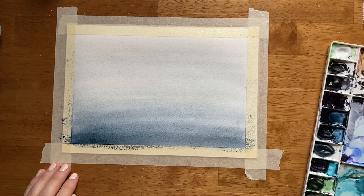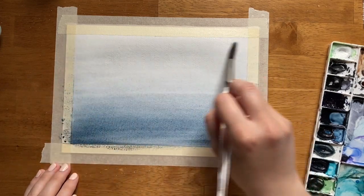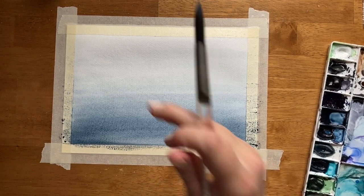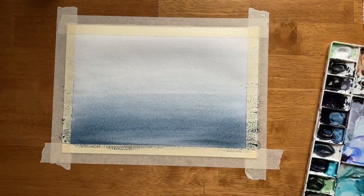Remember with gradients and watercolors: you can always make something darker if your paint wasn't quite dark enough — you can always add more — but it's significantly more difficult to make something lighter once it's already dark. Get the top about as light as you think you want it to be, which if we're following our reference photo from Unsplash should be almost white. We basically just want it to be like a tint of this Payne's Gray.